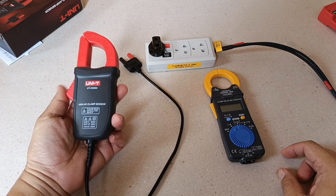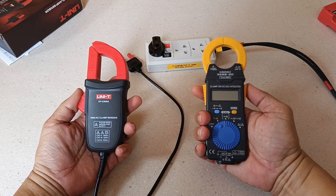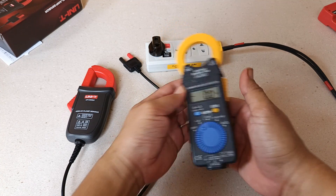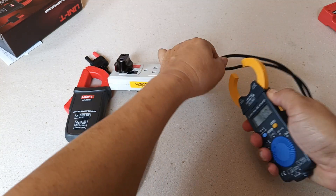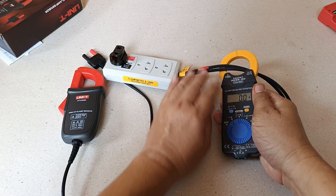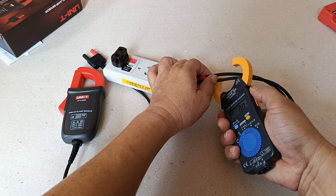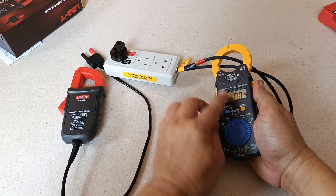For those new to AC Current Clamp accessories, you might wonder what the difference is between a standard AC Current Clamp and an AC Current Clamp accessory. With a standard AC Current Clamp, you turn the function selector to the current measurement function and clamp one conductor at a time — either this line or this other line, not both simultaneously, because the opposing electromagnetic forces of the two conductors will cancel each other out. So clamp only one conductor at a time and the measured value will display on the LCD screen.